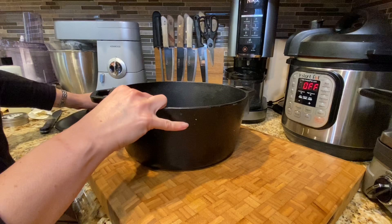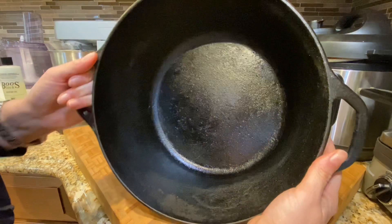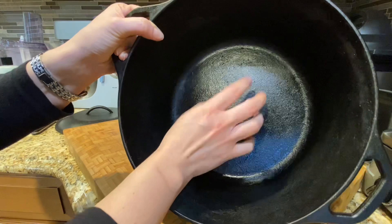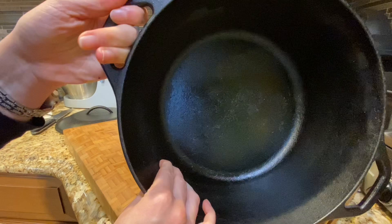Cast iron is the best — it's the most durable thing I have. I use it so many times and it's already very seasoned. It was kind of easy to get it that way from the first few uses; it's not such a long process. Always remember to keep it seasoned and oiled after every use.